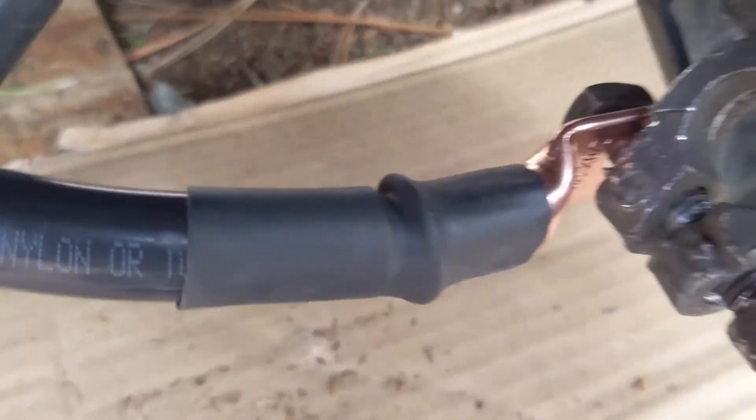I ran this line which will connect to the alternator to help charge my house batteries. I ran it down through this channel with the conduit and then up into the cab. Unfortunately, you can't pass through this channel right here which was a big bummer, but I got it up and it now enters into the back of the cab where I'll have my lithium battery isolator.